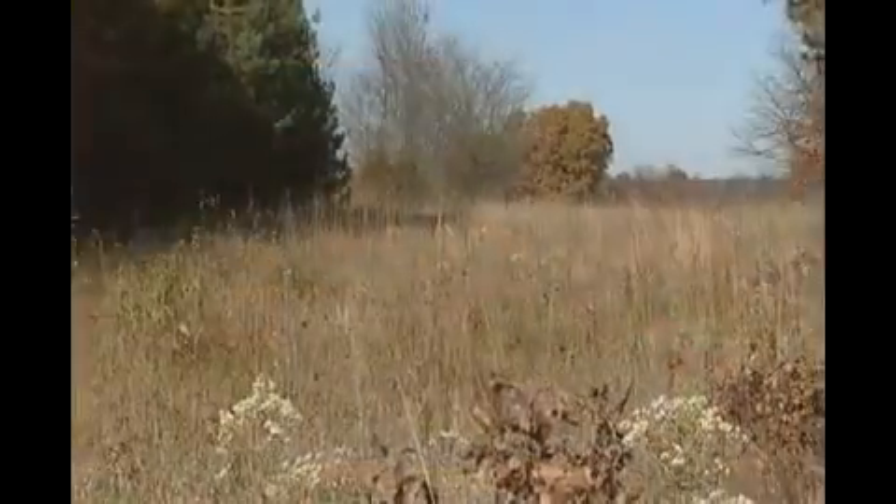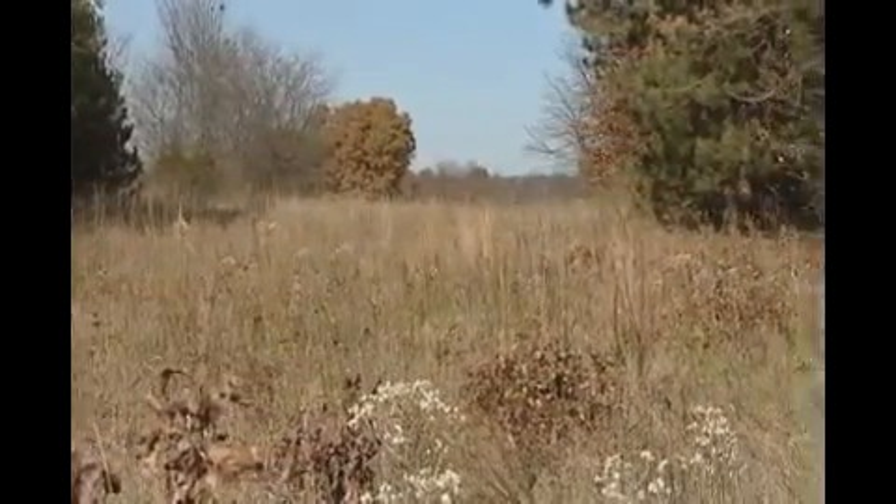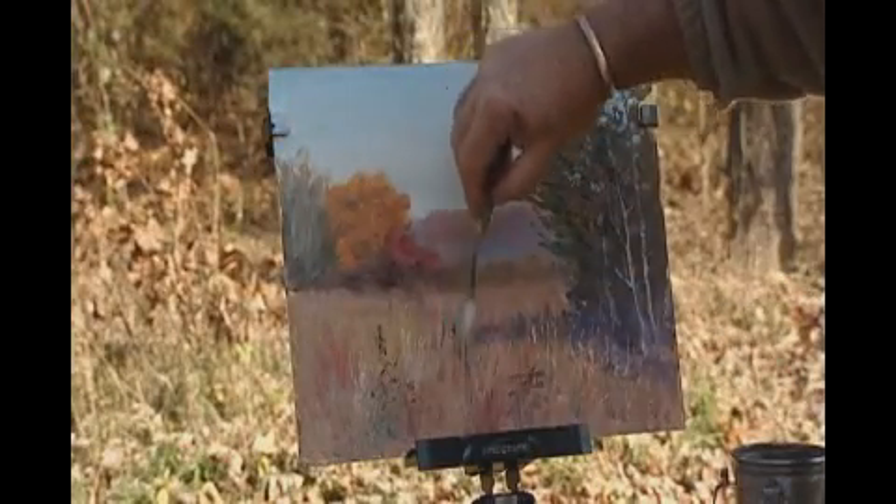By the way, those dark weeds were mullens — I just learned that. I'm going to do a couple more of those but not quite as dark.